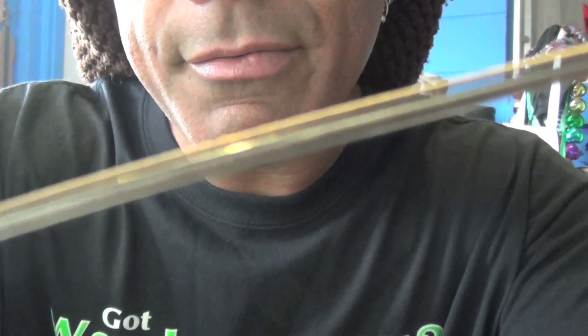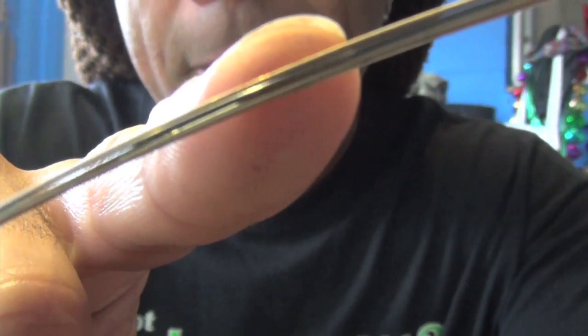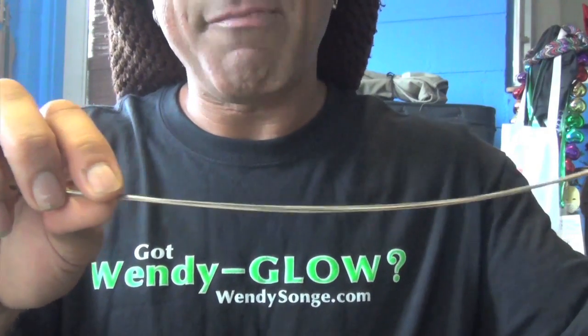When should you change your strings? When they start looking really peaked, or when you move your fingers along them and get black marks. Or if you visibly see patches of rust — it might be a good time to change those strings out because they have outlived their usefulness. Nothing sounds as awesome and beautiful as a nice fresh set of strings. For information on how to change your strings, go to Dulcimerica episode number eight — 'Stringer Than Fiction' — where I show you how to change your strings and also how to play some chords.